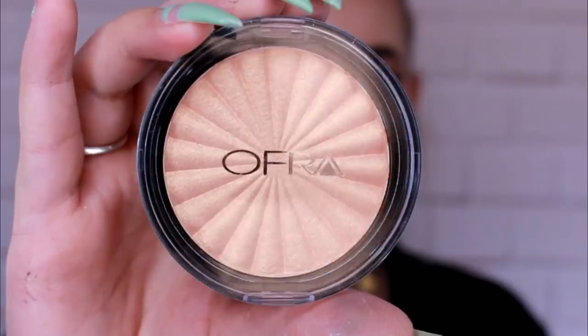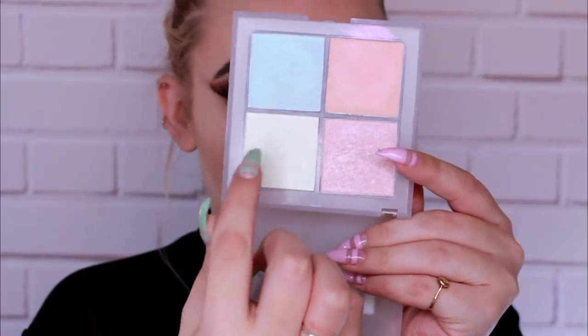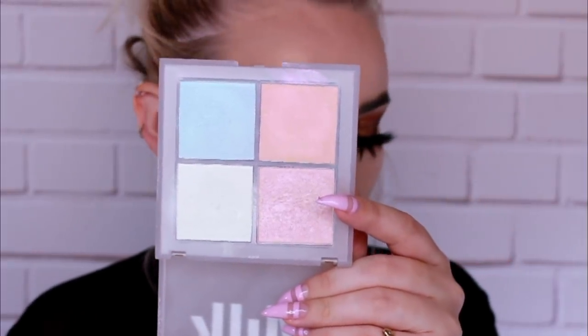I'm going to highlight my face with the Ofra Bali highlighter using the Fenty Beauty cheek-hugging highlight brush. I'm not going to use that on my nose because it's kind of orangey — instead I'm going to use the white shade in the Milk Quad.